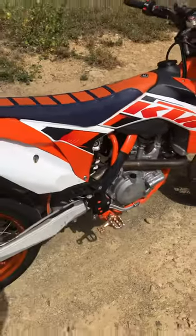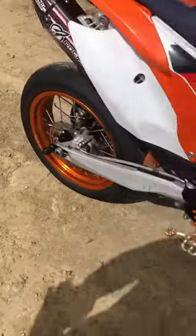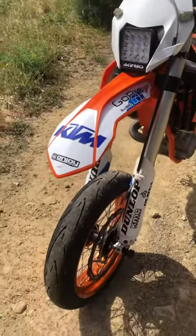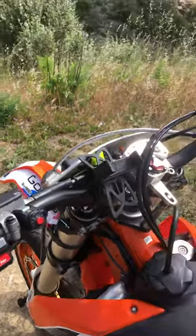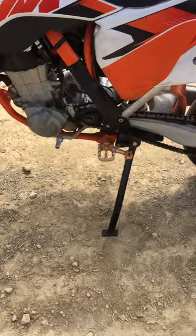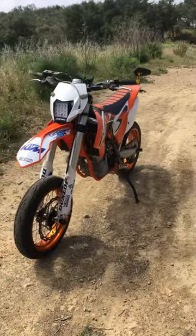First ride on the dirt bike conversion — you could say I'm smiling. KTM 450SXF supercross, put the Warp 9 kit on, some axle sliders, headlight, blinkers, little mirror off Amazon, switch housing from my local shop just to support them, using my phone with Waze as my speedo. Kickstand added — came out just sick, so fast, so fun.